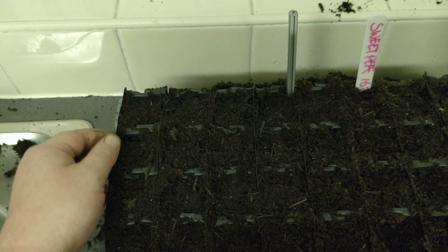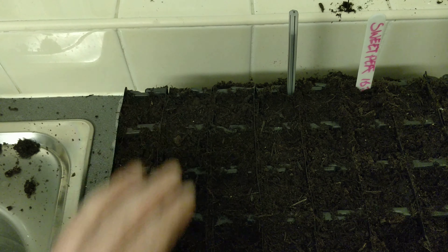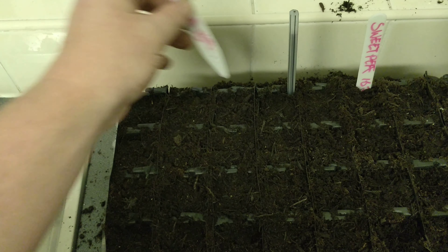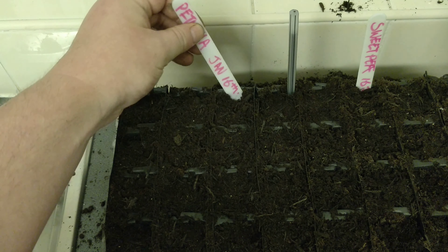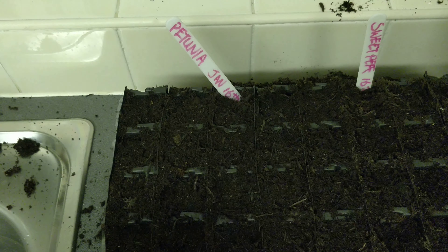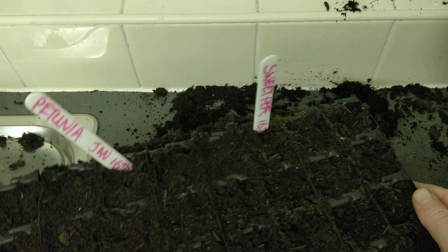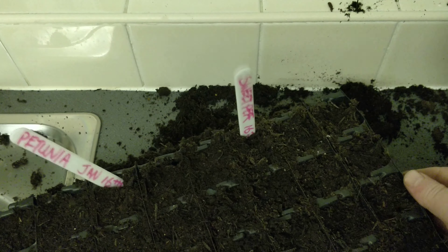Once you've sown them, give them a water. This is what I tend to do — sow first, then label with the name 'Petunia' and the date they were sown. Then get all of them and let them soak.